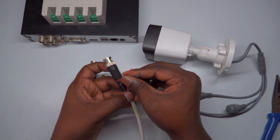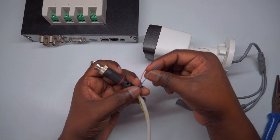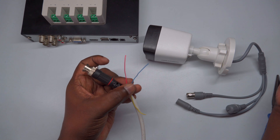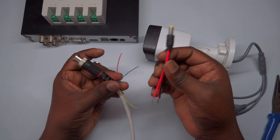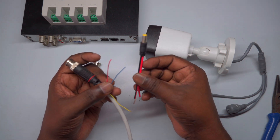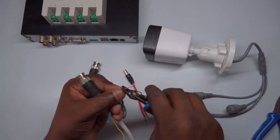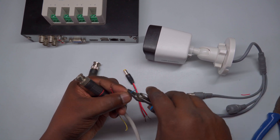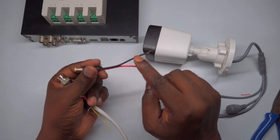For the power connection of the camera, take the male DC pin connector and identify the three wires available for providing power. Out of these, select any two wires — one for positive and one for negative power supply. While the color coding can vary, it's important to match the polarity correctly. Typically, the positive wire is red and the negative wire is blue or black. Ensure that the wires you choose have matching polarity on both the DC pin and the CCTV cable to prevent any damage to the camera or power supply.